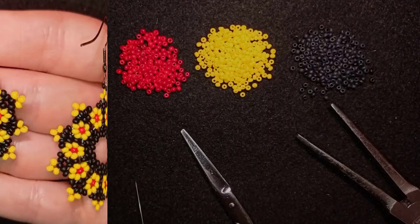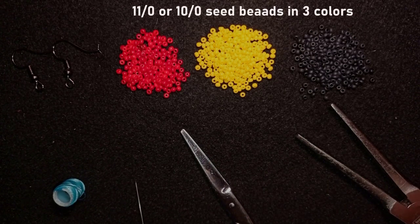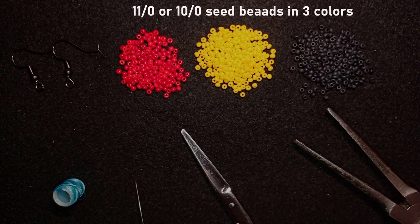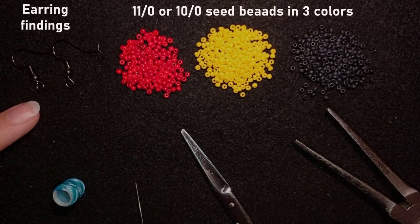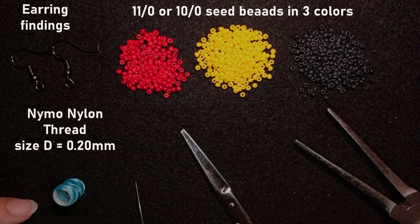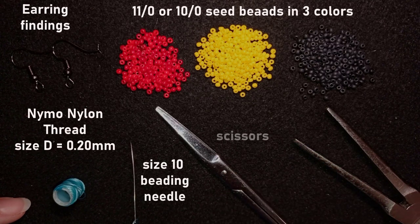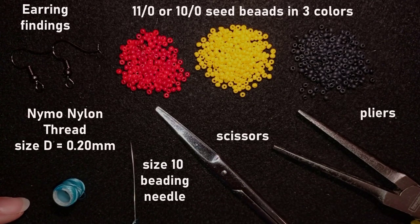For this video I'm using three colors of size 11/0 seed beads — or you could use 10/0 seed beads if you want. These are earring findings in black color, though you could use another color of your choice. This is Nymo nylon thread, size D, so the thickness is 0.2 millimeters. This is a size 10 beading needle, scissors, and pliers that are not obligatory — I use them only if I need to pull my needle through difficult beads. Now I'm going to take about an arm span of thread on my needle.